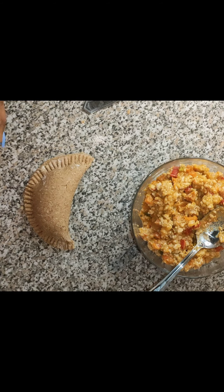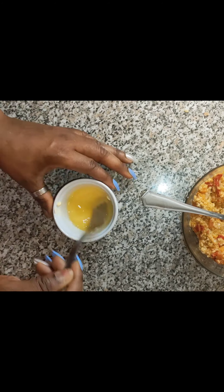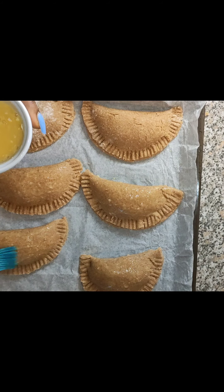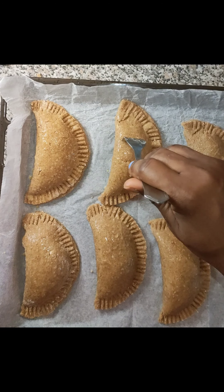And voila — look at our 100% healthy meat pie! You can use meat, you can use fish, you can use tuna, whatever you love. Then you use egg and rub it on top before you put it in the oven.